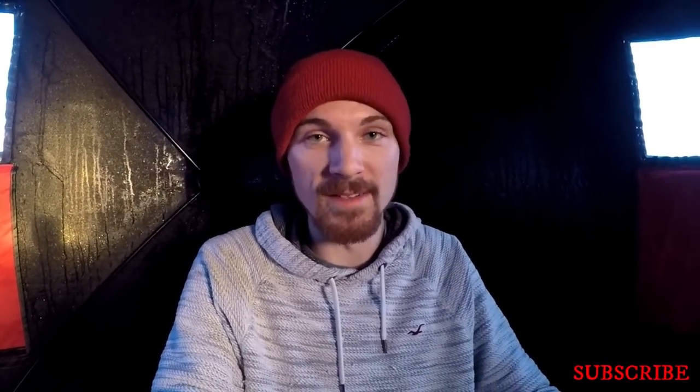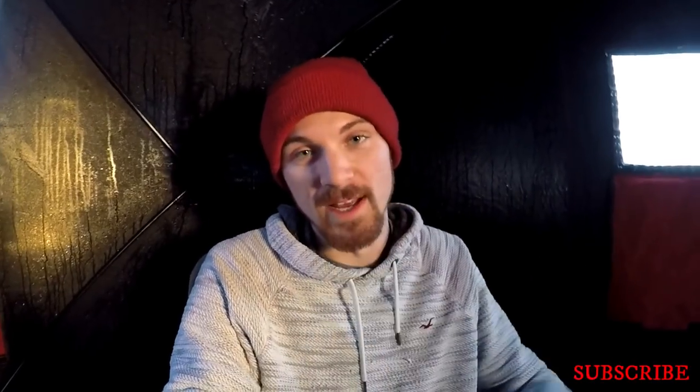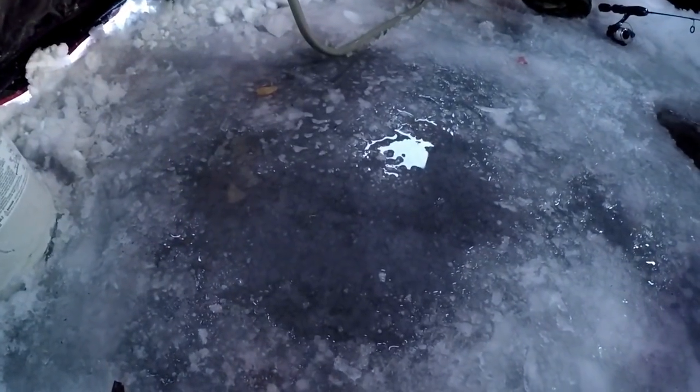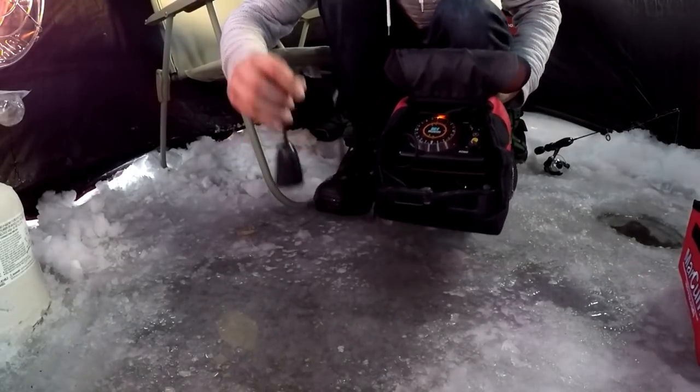It can't be any snow on it or nothing, and what this is gonna do is basically eliminate the need to drill holes when you're hopping. That works best in like early ice and times when it hasn't really snowed yet. The ice has to be wet — basically it's gotta be wet.